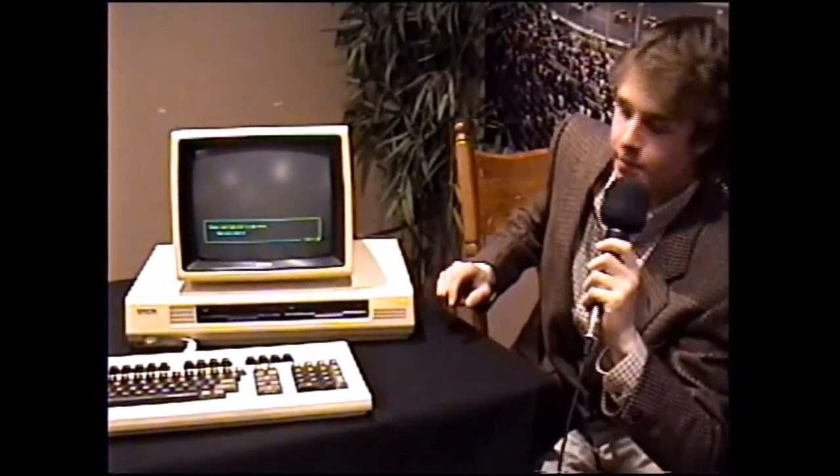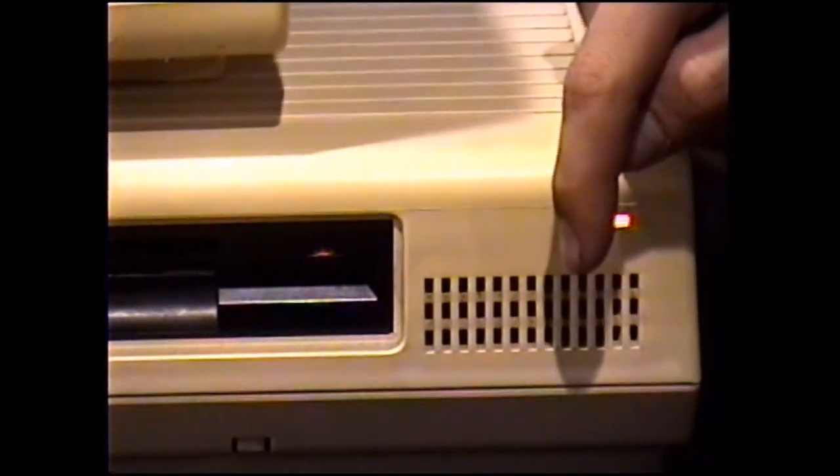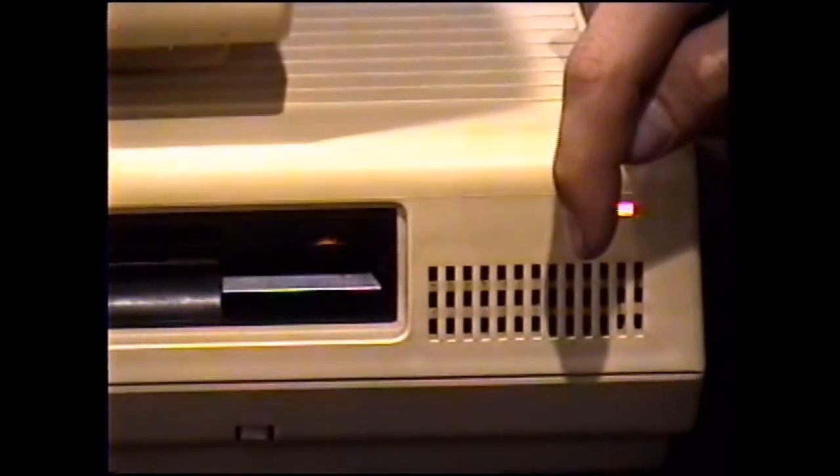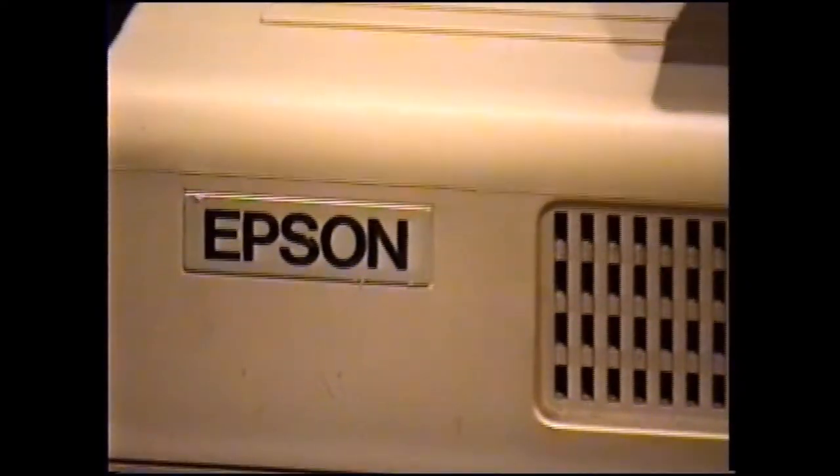Our impressions on the looks of the computer are overall pretty good — we give this an 8 out of 10. Coloring is great with a nice beige and black contrast. The screen is monochrome, but it is a very crisp, moist display that makes us very proud to own it. Located on the front of the system, we have the power light indicator. The power switch is located on the rear of the system, along with the vent for air circulation and the fan. We have two 5.25-inch floppy disk bays along with more vents and the Epson logo. The keyboard plug is also located on the front of the system.